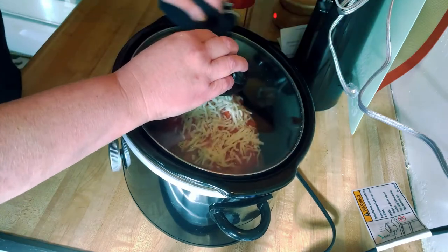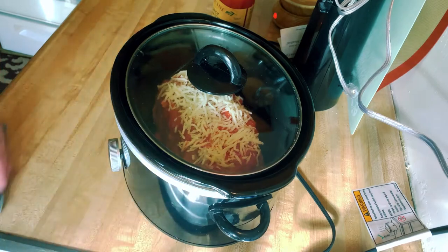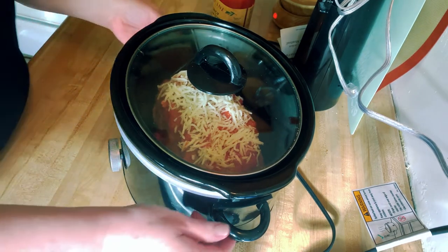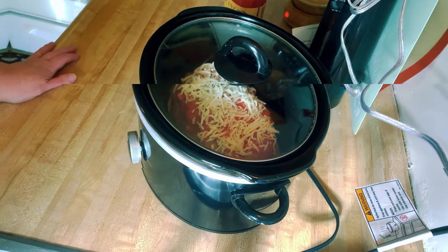Go ahead and subscribe and hit that bell. I will be back in about seven hours when this is done and show you what we're going to serve it with and how we are going to plate this baby up. Thanks for watching — I'll be back in a little bit!